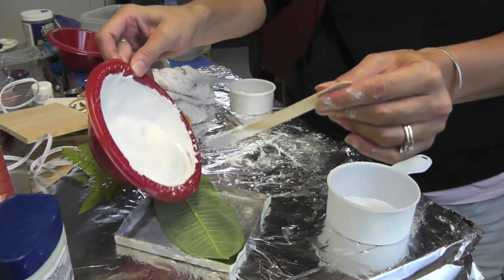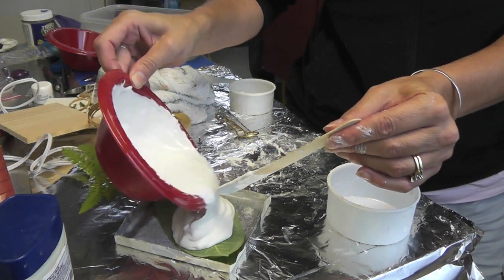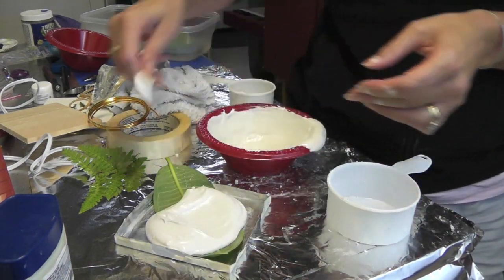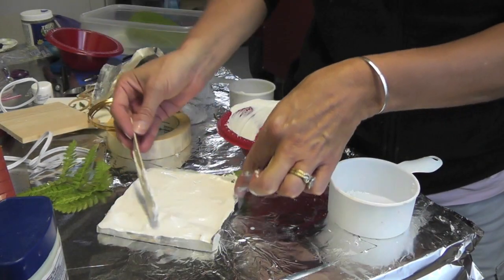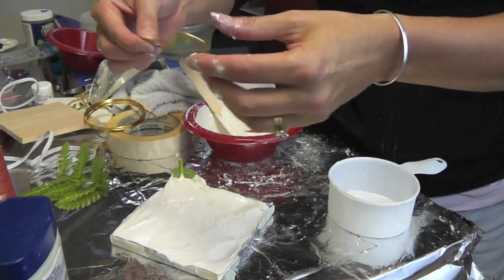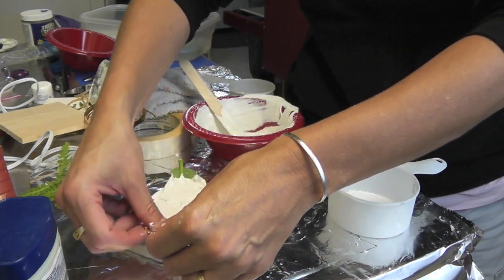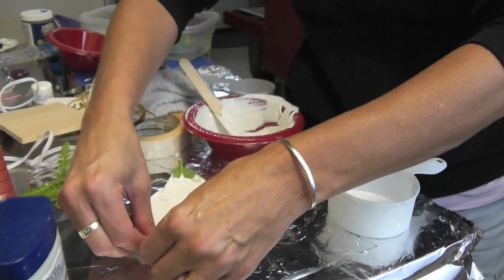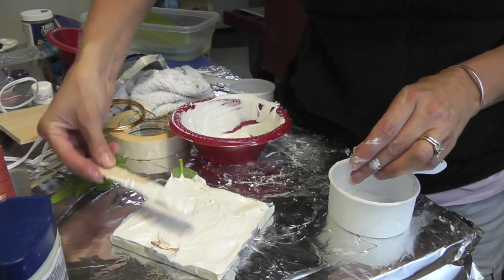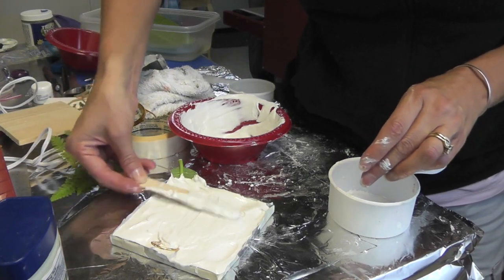I'm just going to pour it in here, right on the leaf, and then kind of spread it around. We're just going to have to let it sit and see how it turns out. I can feel it starting to set, so I took some wire that I got from the dollar store and I think I'm going to put it in this way. I'll put a little more plaster over it and smear it all together and let it sit.